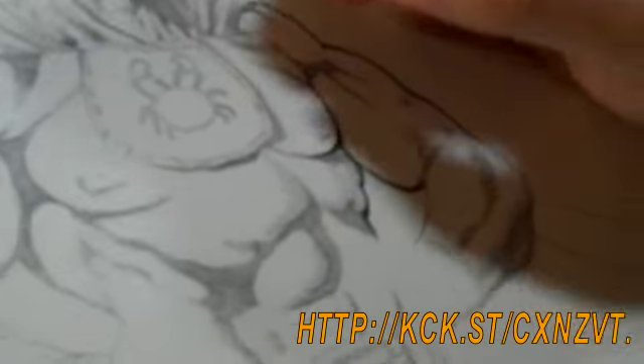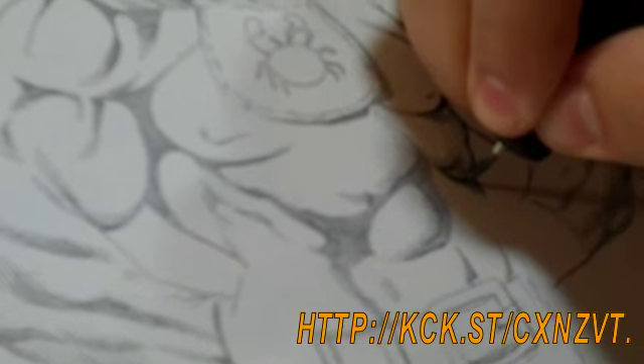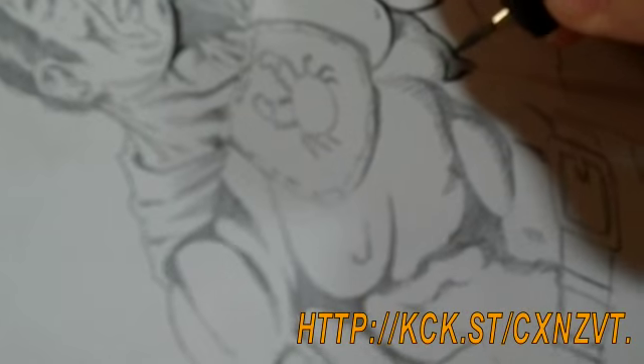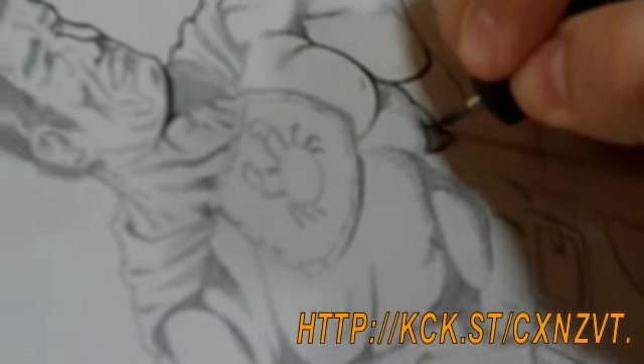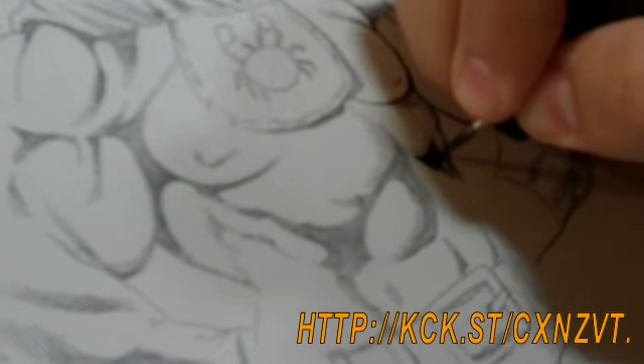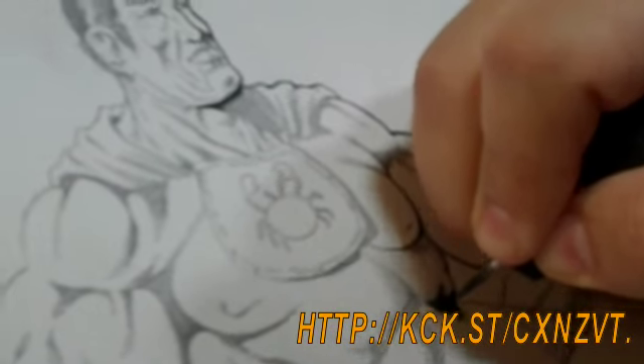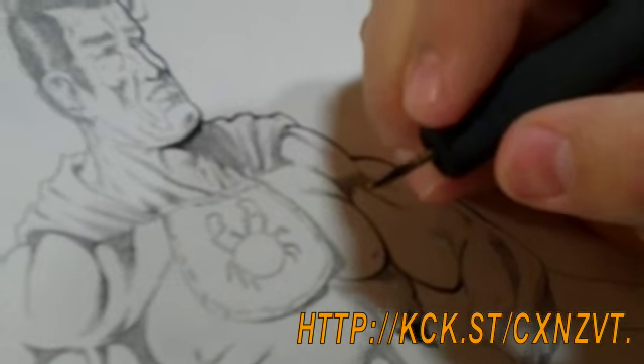I'll give you some idea about the feather strokes — I'll go ahead and give you a little example here. Let me just finish up some blacks. Consistency in your lines is very important.